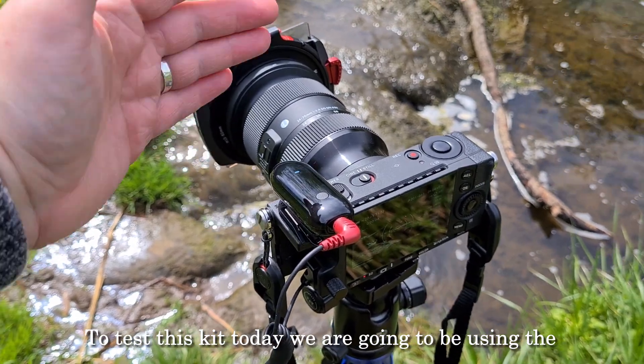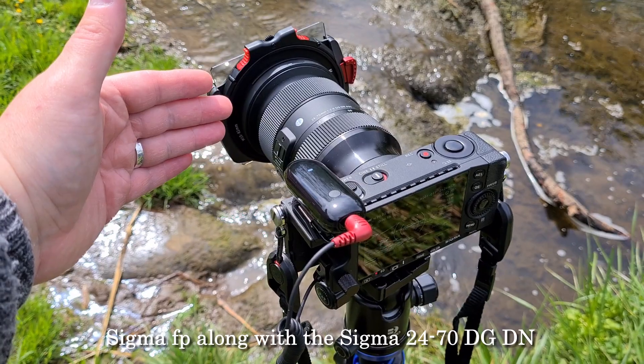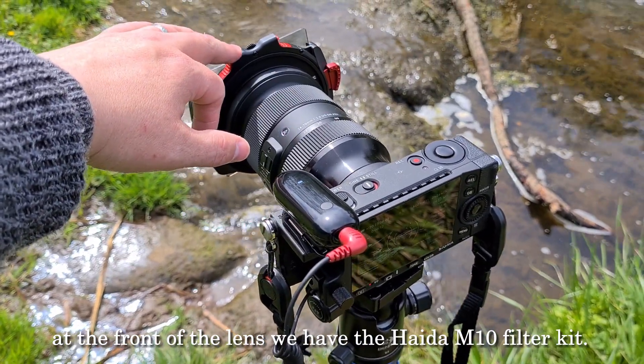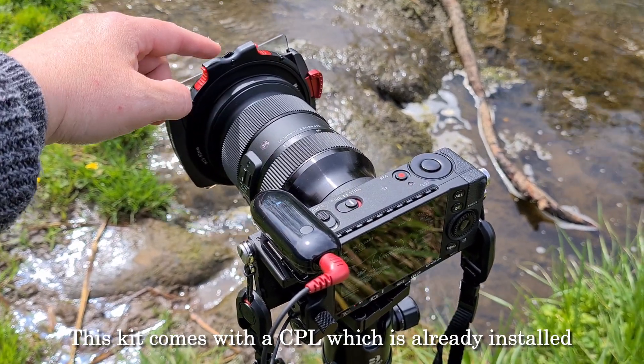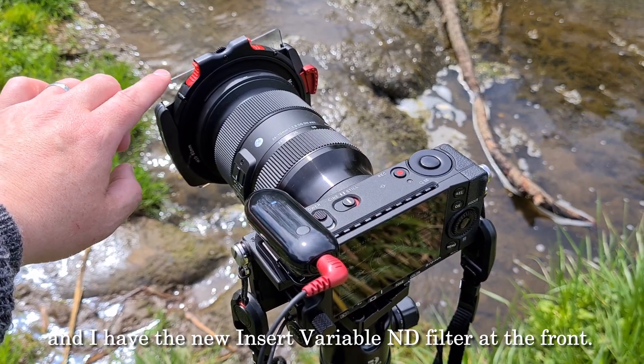To test this kit today we're going to be using the Sigma FP along with the Sigma 24-70 DGDN, and at the front of the lens we have the Hyder M10 filter kit. This kit comes with a CPL which is already installed and I have the new Insert Variable ND at the front.